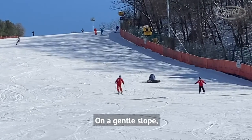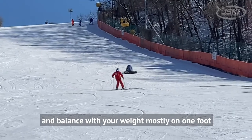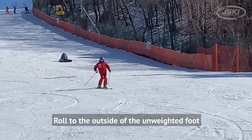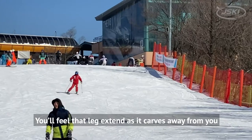On a gentle slope, ski straight down the hill and balance with your weight mostly on one foot. Roll to the outside of the unweighted foot. You'll feel that leg extend as it carves away from you.